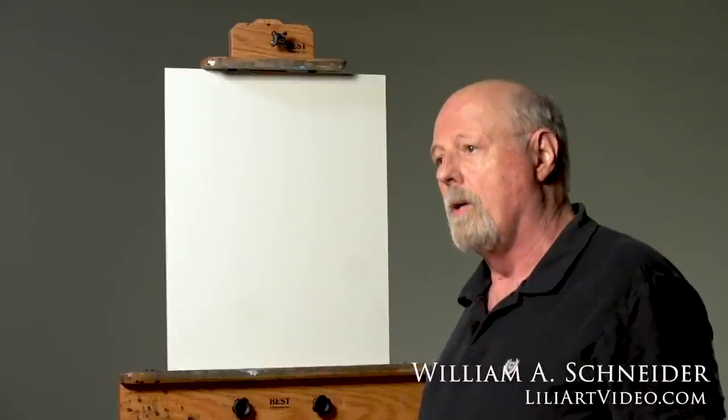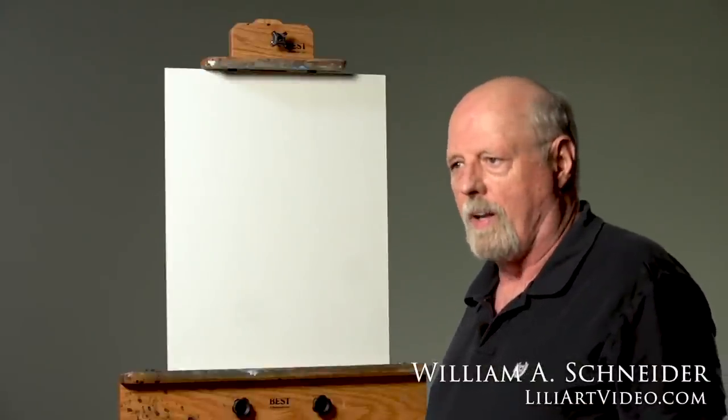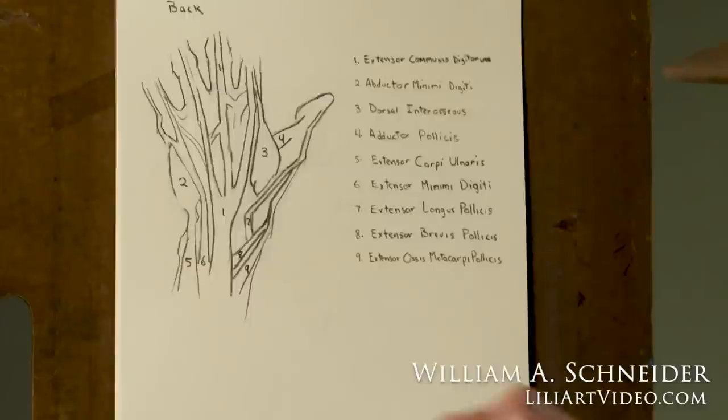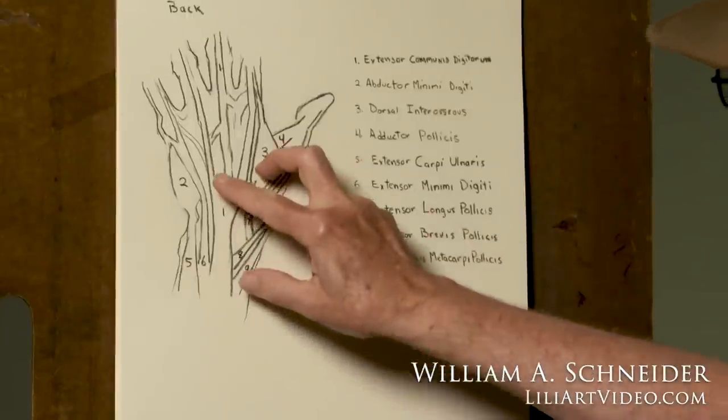Hi, I'm Bill Schneider and welcome to this video. Norman Rockwell once said, they'll forgive anything except heads and hands. So in this video, we're going to do what a lot of portrait videos do — work on a head — but we're also going to work on the structure and the gesture of the hand. So let's go.